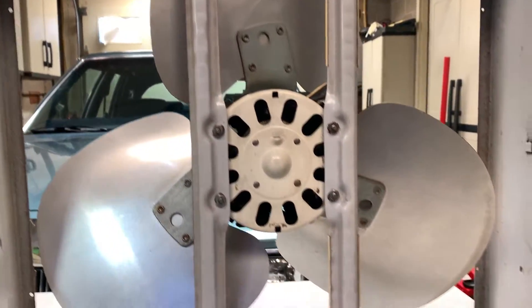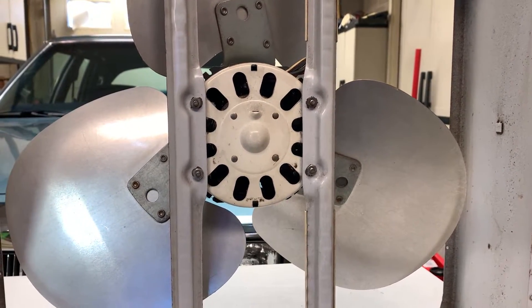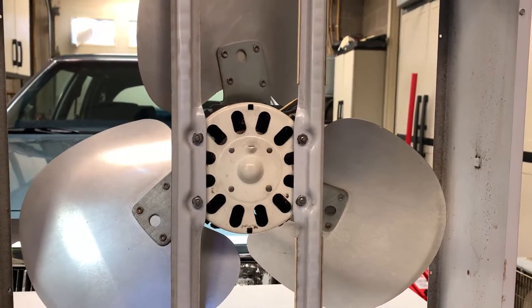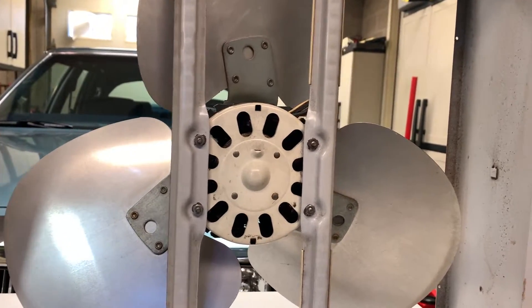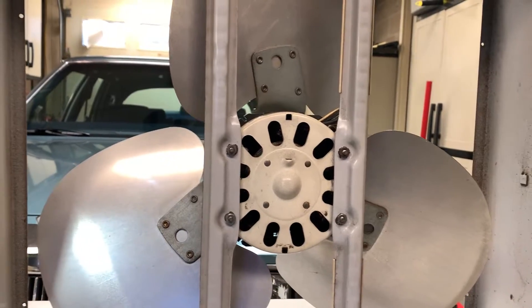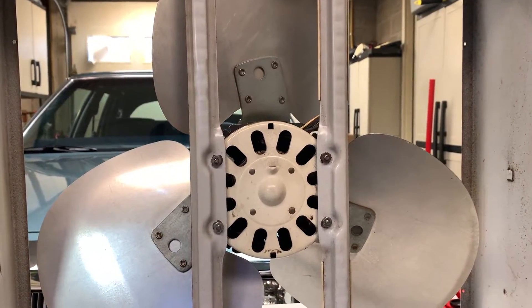We don't necessarily need to have the door open, although it's nice when it's clear out to have a little bit of outside air. It's a 1981 Macmillan motor and a 2007 frame. They still made the metal-bladed Lakewoods in 2007 — that was the last year, as I've said in the other videos.